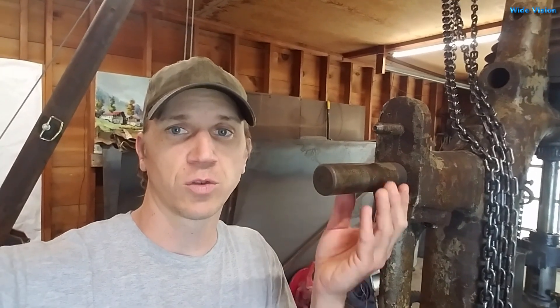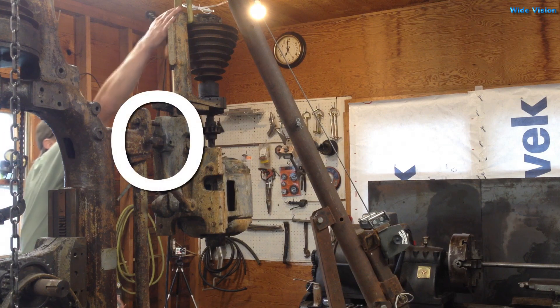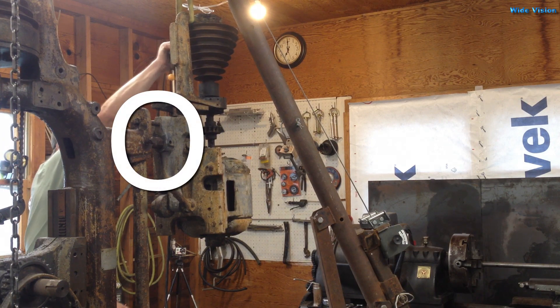This shaft is stuck on this drill press. This is what the motor assembly hangs on and I can't get it out of there right now. So I decided to make myself a tool.